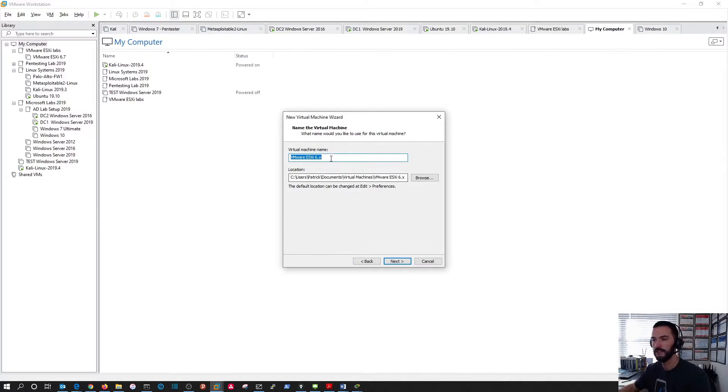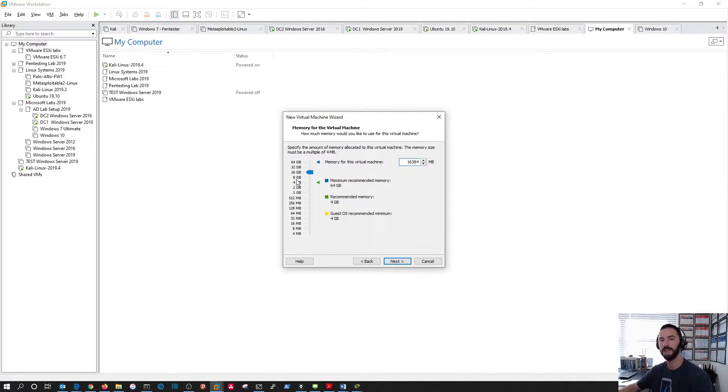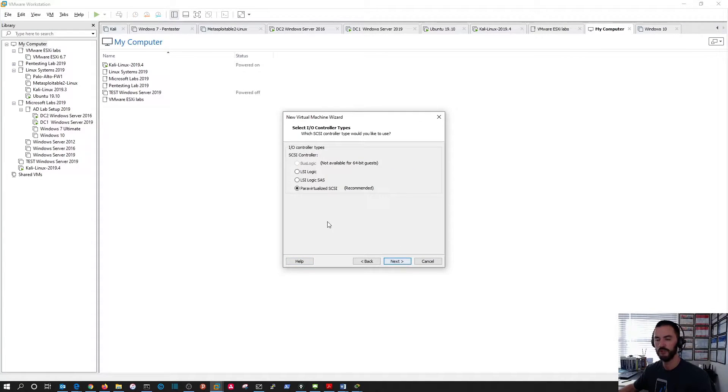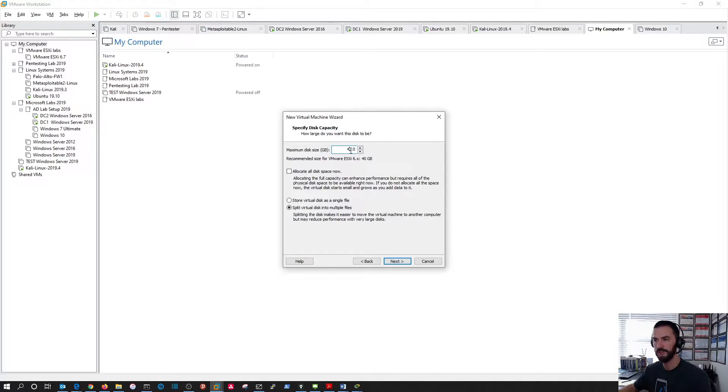I'm going to name this '6.7 Host 1' and place it in a custom location where I keep all my VMs — you can put them wherever you like. For processors, I'll use four processors and one core since this is just a test environment. For RAM, I'm going to put 16 gigabytes since I have about 128 GB available. We can just use NAT for now because we're going to change that later. For disk, I'll create a 60 GB single file virtual disk.